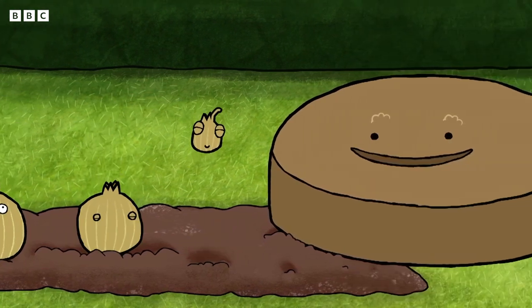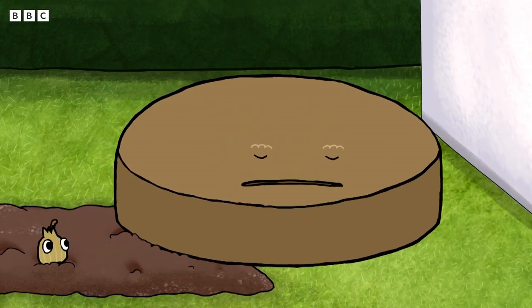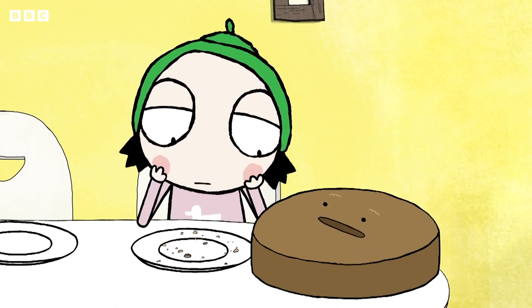Hop, hop, hop, hopping. Oh, sorry. Sorry, Cake. We're out of places. That's okay.